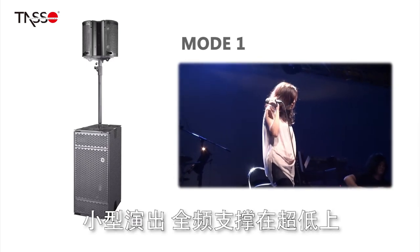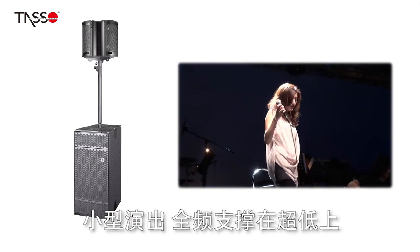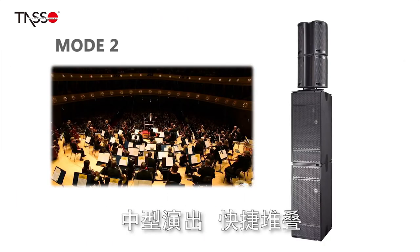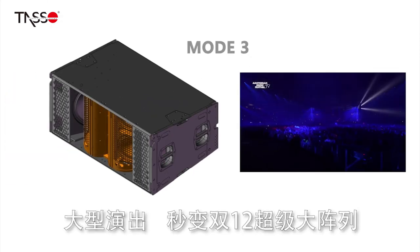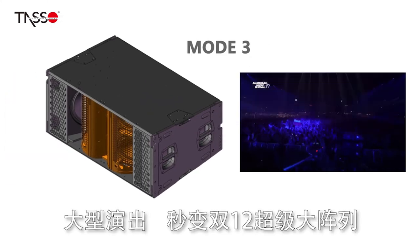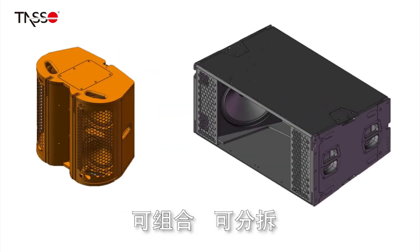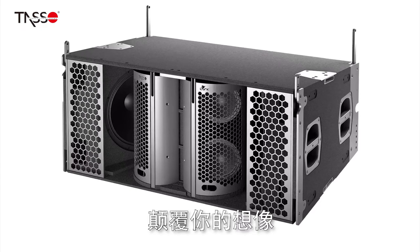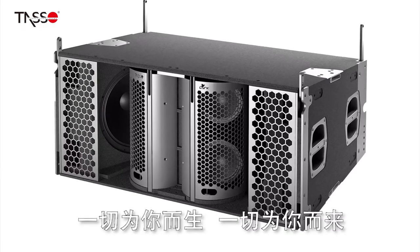In a small-scale performance, the L212A will support an L9. In a mid-scale performance, you can effortlessly stack up the speakers. In a large-scale performance, you can form a double 12 line array. It can work in sets or separately. The future-proof Lark series would fit all your needs.